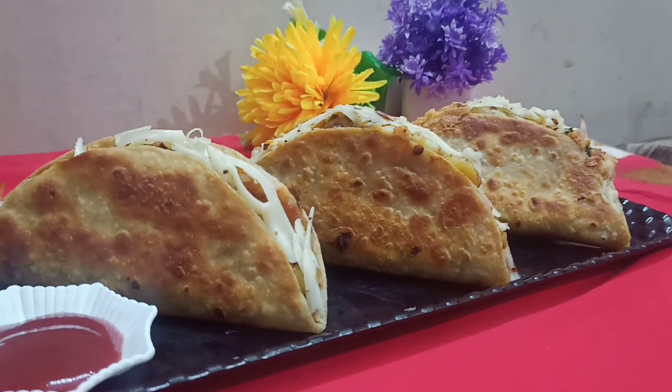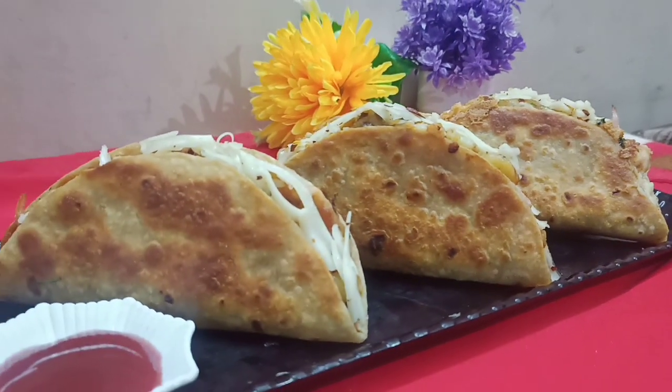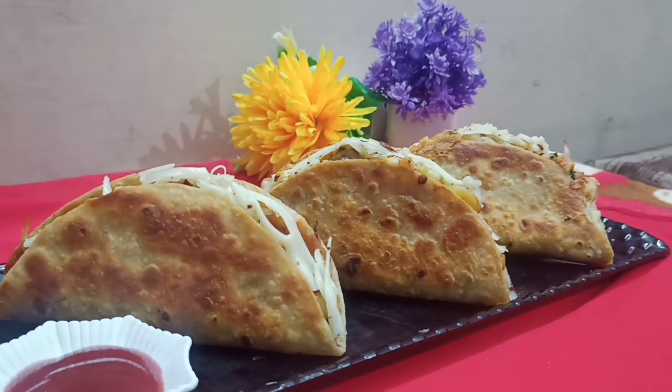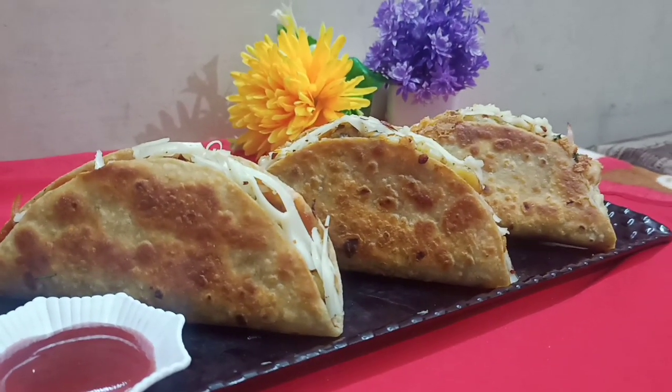This recipe is ready — our yummy roti tacos! You can try this recipe at home and your children will be very happy. Thank you, happy cooking!